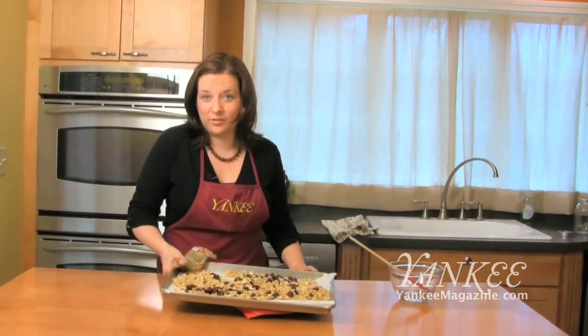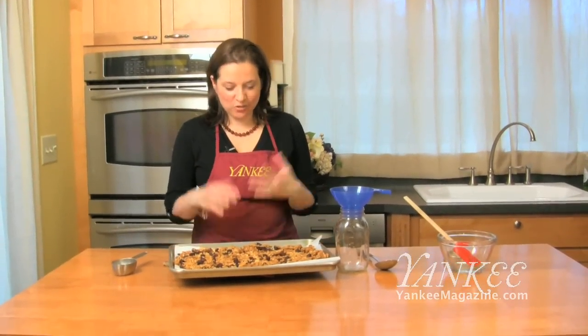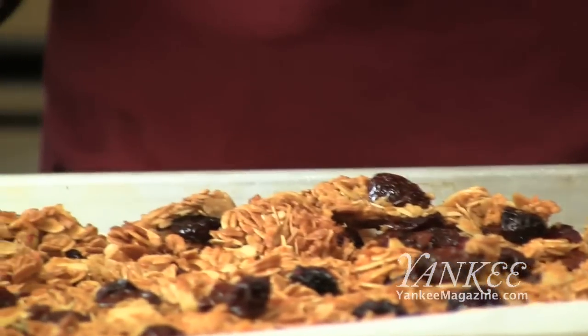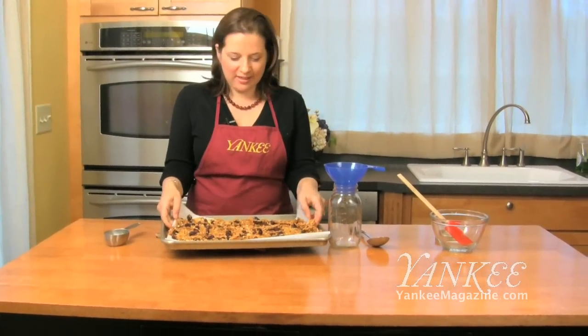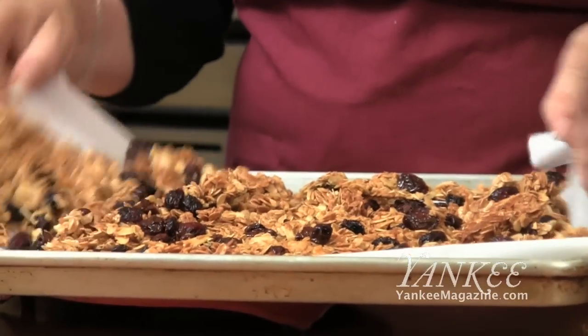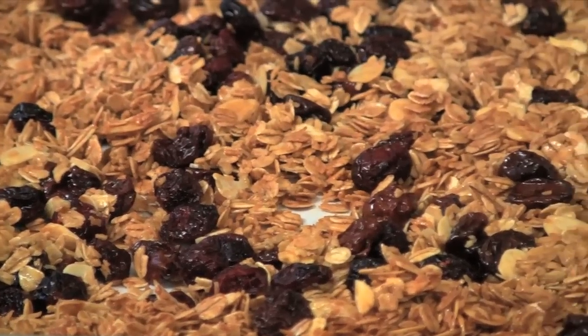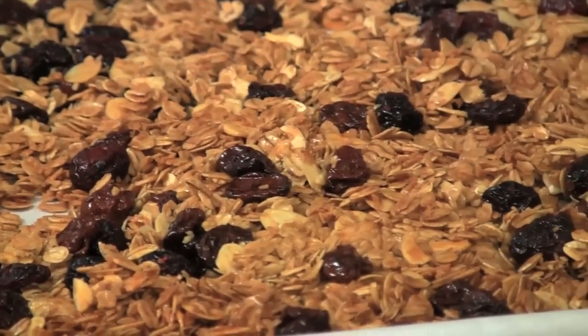Now you're just going to put it back in the oven for another 15 minutes. The granola has now cooled down and it's crisped up as it's cooled — when it came out it was a little bit soft, but now it's nice and crisp and crunchy. It's all stuck together just a little bit, so I'm just going to loosen it and transfer it to this jar. I like to store it in jars — this makes a great gift if you want to wrap it up with a bow and give it to somebody. Great hostess gift.